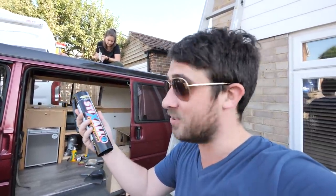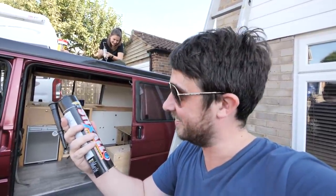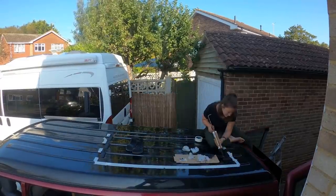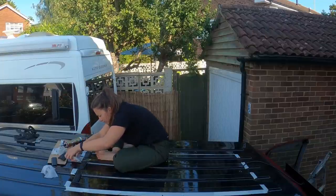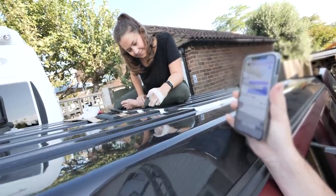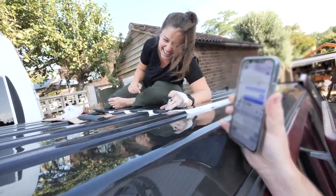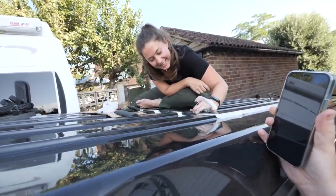We didn't know much about glue until we researched and found you can buy insane industrial glue — apparently it can even hold aeroplanes and cars together, so we think it can deal with a little solar panel. As you can imagine this is extremely tedious to watch, and what's worse is it's a lovely summer's day and we don't get many of those. Our friend and fellow YouTuber Carl Watson is nagging us because he wants to go for a beer, but we can't because there's a hole in the roof. Carl sends a video message telling them to hurry up and come for a beer — charming encouragement!